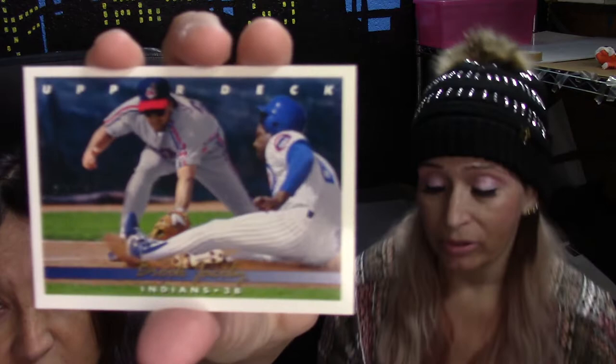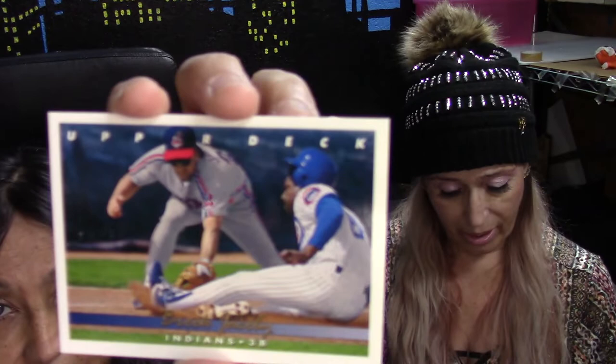Next, from the Indians, third baseman Brook Jacoby. Look how cool — there's a guy sliding in and he's about to be marked out. While you're talking about it it's falling off because they probably want to see the photo, so stop talking!